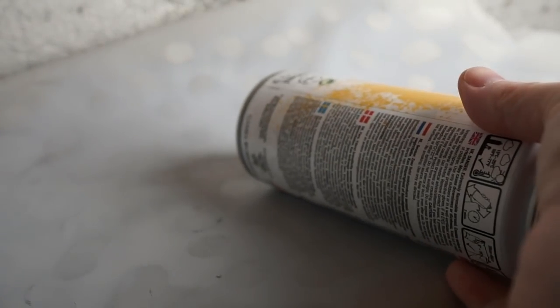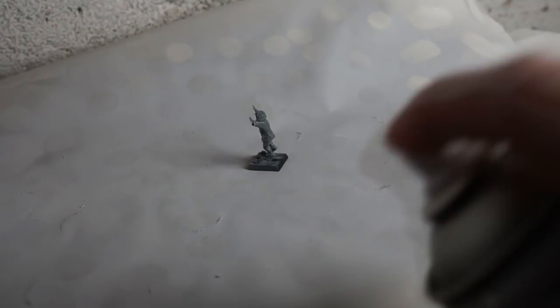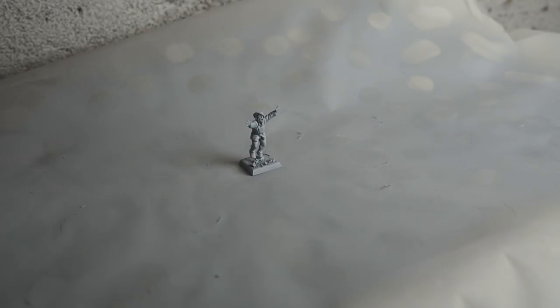Let's start spraying. I spray from underneath and off to the sides. Keep in mind about a box away from the miniature. Just do bursts — do not hold the nozzle in. Just try to hit everything, and one pass from above as well. That is one primed miniature. You can see the pigments flying around here.